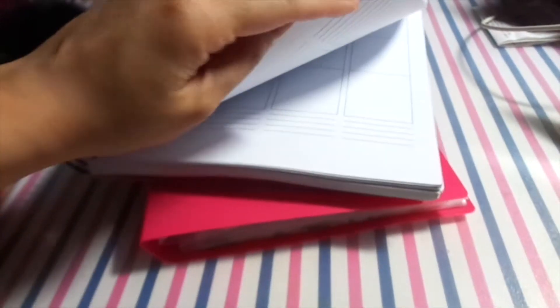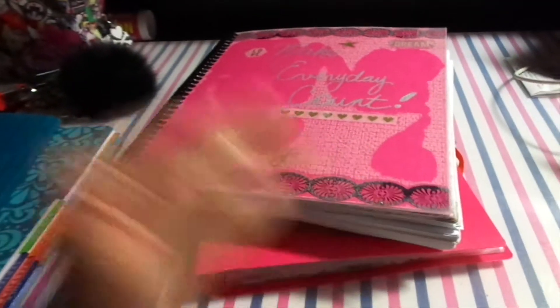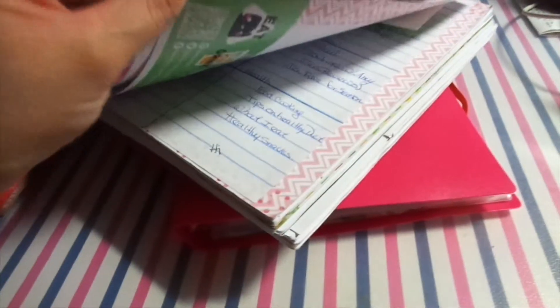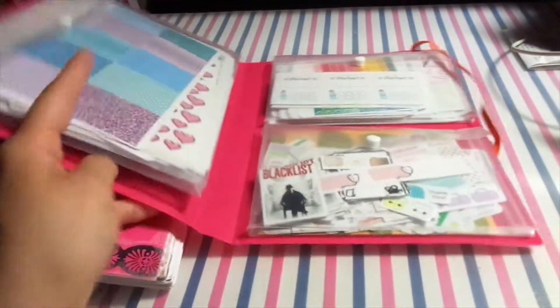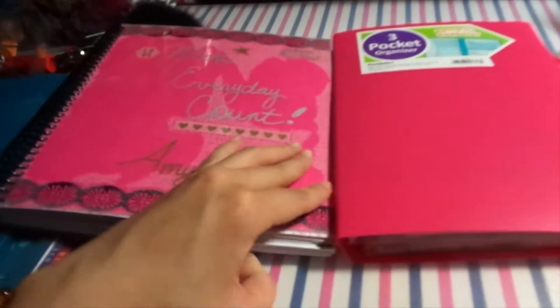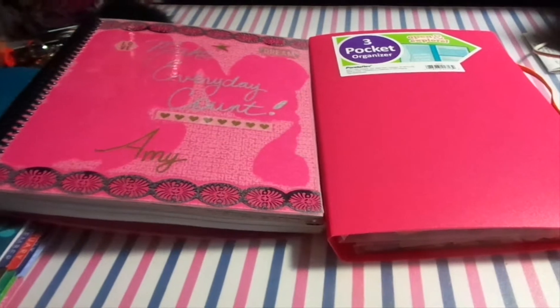Honestly, I kind of hate this planner because it's way too big. I think I'm going to chop off half of it — it's just too much to carry. I might even do some cutting on these pages, I'm not sure yet. But I hope you guys enjoyed this video about how I organize my traveling stickers. Please give it a thumbs up and I'll talk to you guys in my next video — thanks for watching, bye!